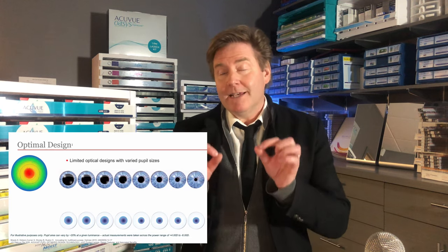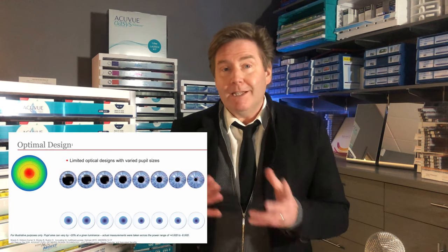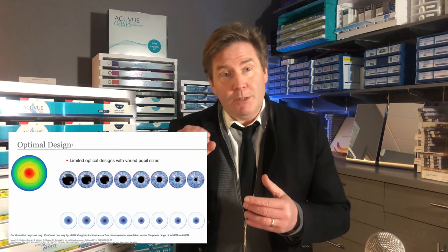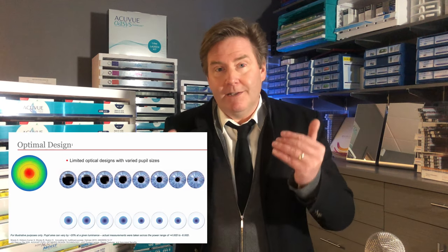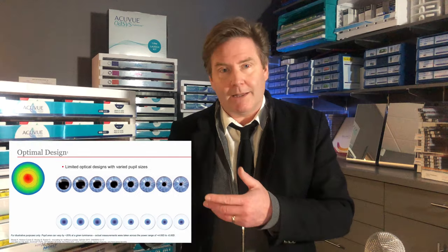This lens is designed to personally fit you. One of the things that makes this lens work is your pupil size. When your pupil size gets smaller, it blocks out the distance portion and really focuses on just the near portion of this contact lens.